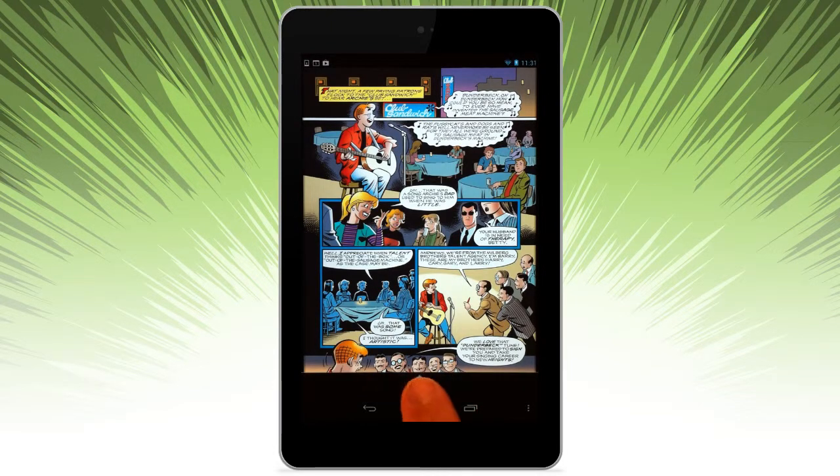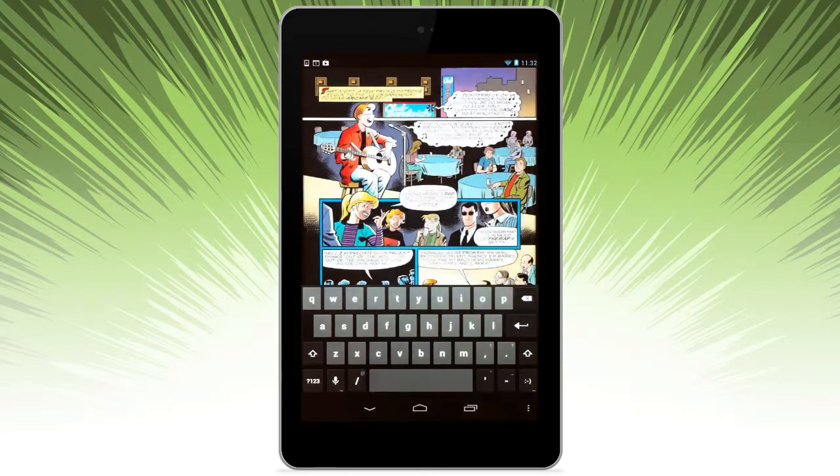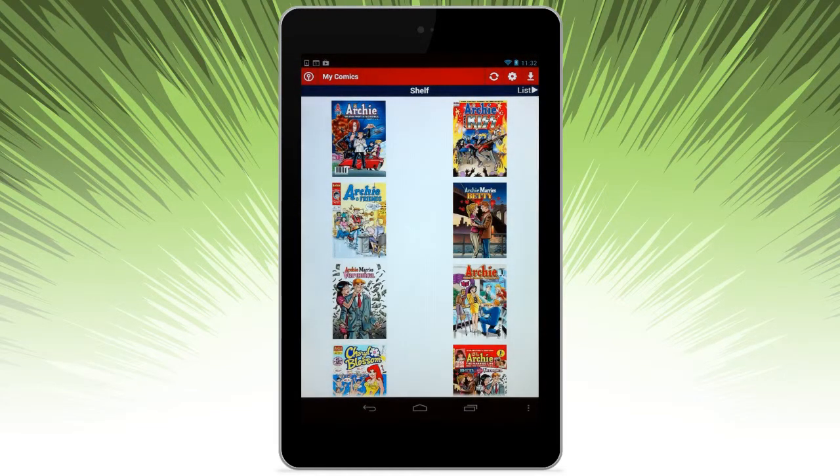Navigation options: you can go ahead and move the slider or specify a particular page number to return to. Head back and you can return to My Comics.